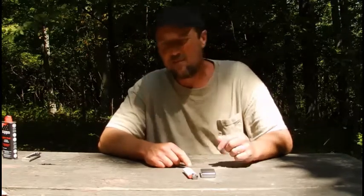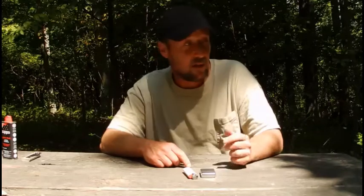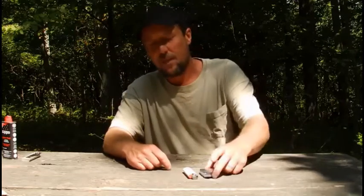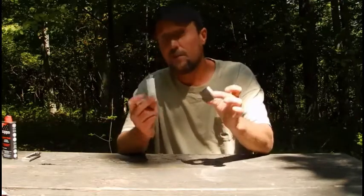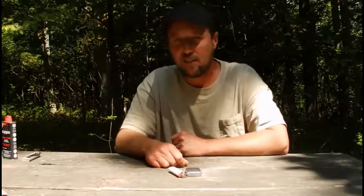Modern days, a lot of people don't have time to practice primitive skills, or don't have the area or places to do it. There's always a reason or excuse. But if you've got a Zippo with you, you're good to go. If you've got a BIC with it, you're good to go. If you have a combination of them, you're good to go. Until the next one — that's it for this.